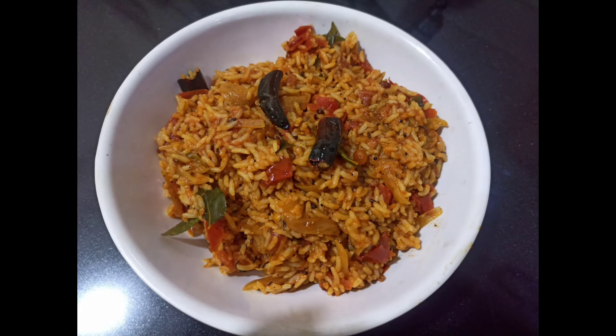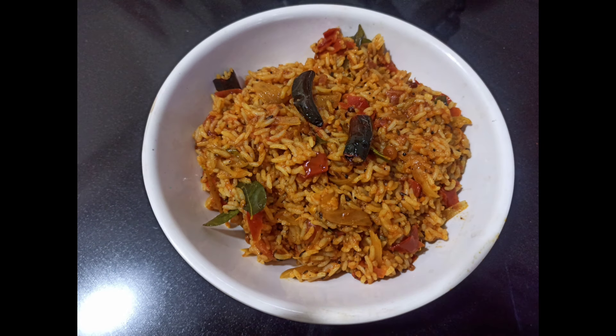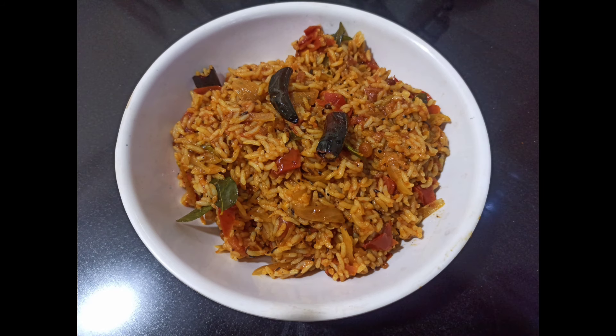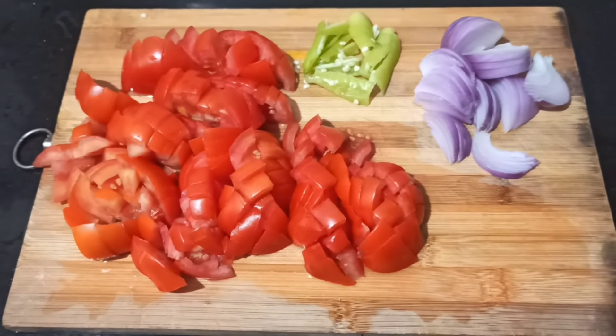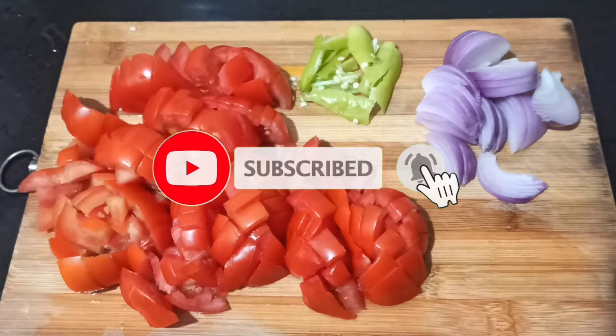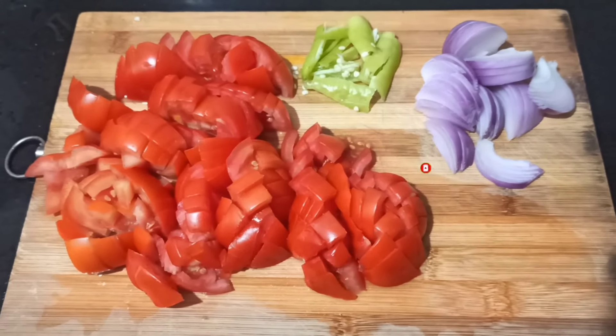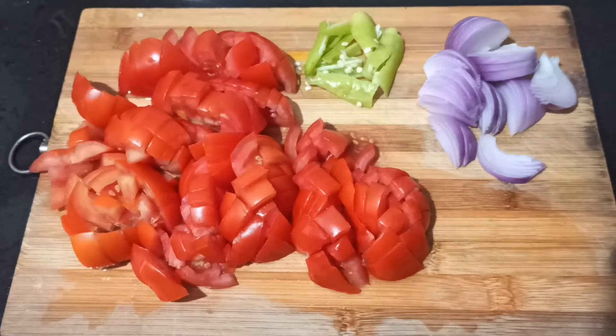Hi guys, welcome back to Tejas Telugu channel. We will do a good recipe today. Please share the video in the comments box. If you want to watch the video, please subscribe to our channel and click the bell icon so you don't miss the video.